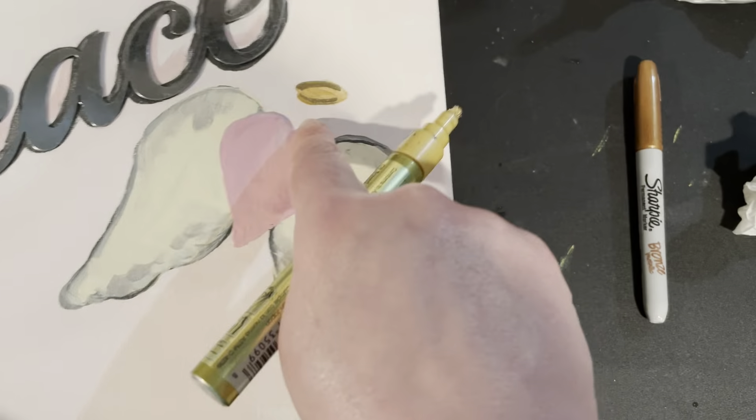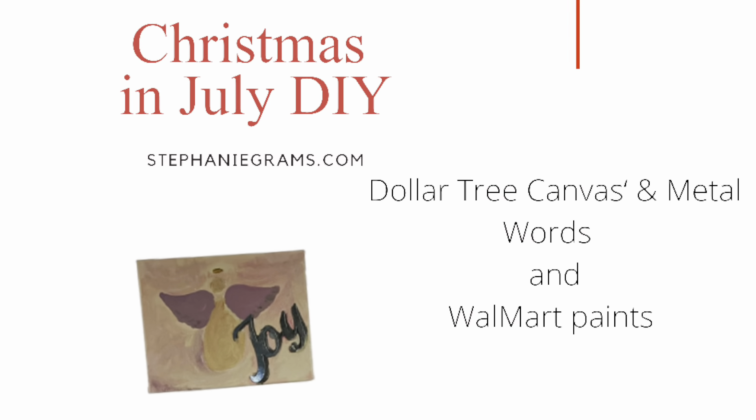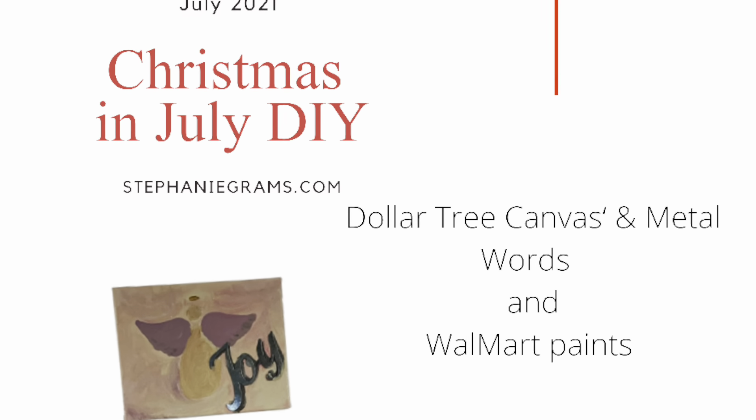Please be sure to like and subscribe and share my channel. There's a lot of us participating in the Christmas in July DIY, so if you click the hashtags under the description, you'll see everybody in that playlist. These are just some paint markers I had laying around and I thought I would outline the angel wings on this one. You could have left it plain, but I kind of like it now that I outlined it — after I see it hanging on my wall, it actually looks nicer.